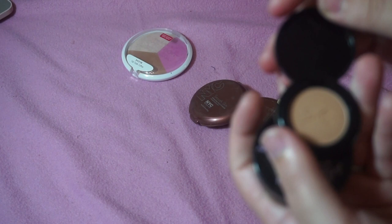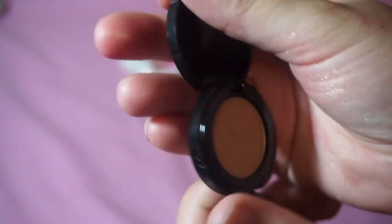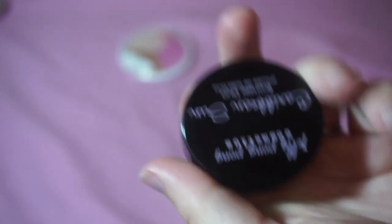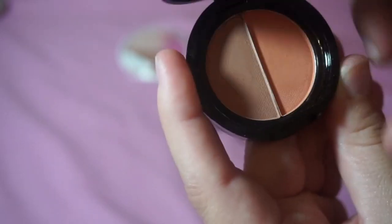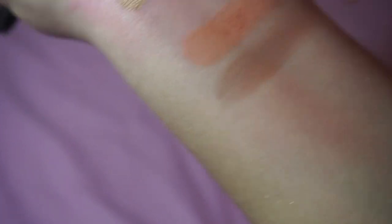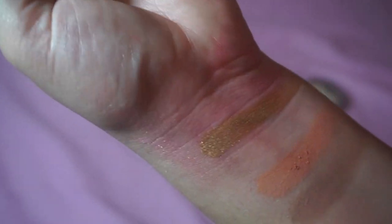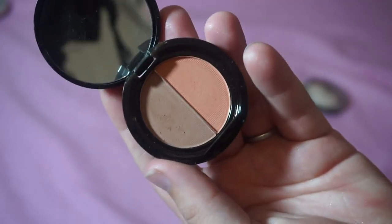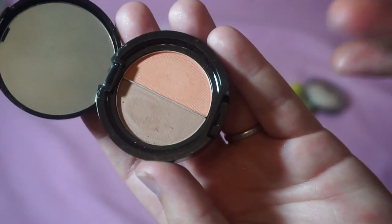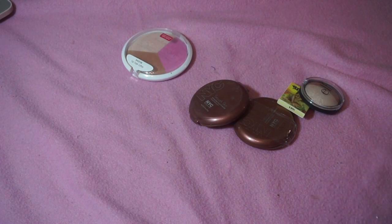I'm keeping the Ciate Bronzer in Bamboo Bronzer — I haven't used it yet but it's super cute and I want to try more from Ciate. Then there's the Jelly Pong Pong Cosmetics Caribbean Sun Bronzer Duo — I'm more into the blush than the bronzer in this. I'm going to get rid of it because the pan is just so small that I can't fit my bronzer or blush brush in there. That's in the shade Aruba. It's so pretty though, which makes me sad.